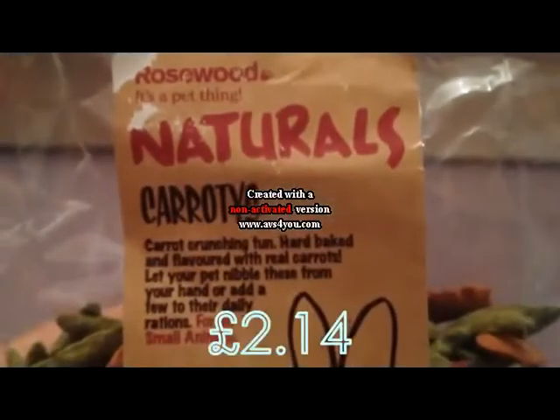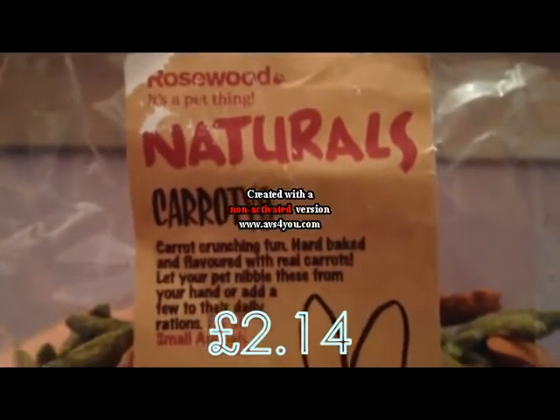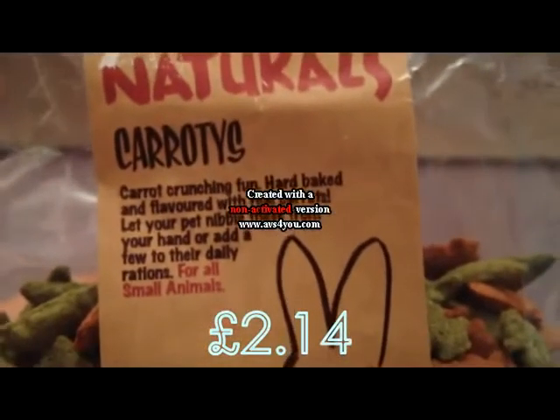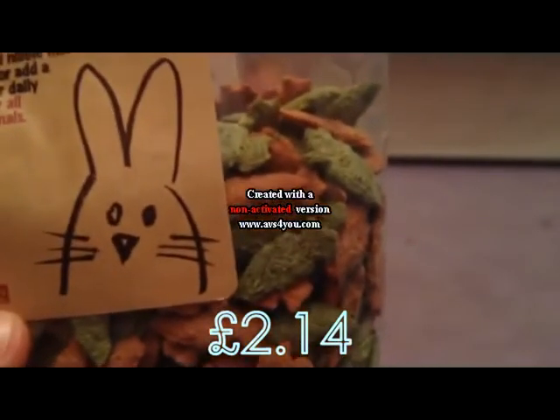So this is nearly the last thing. It is these Rosewood Naturals Carrot Tees. A lot of people have these for their small animals, so I thought I'd go ahead and buy them. They're just like this and they're really cute, like carrot-shaped treats.